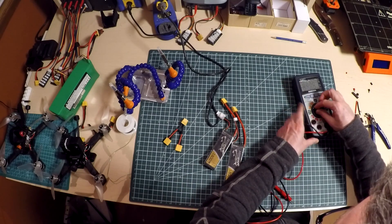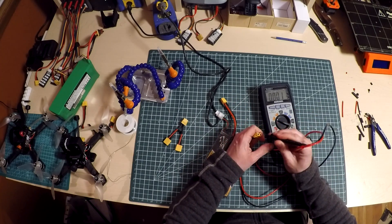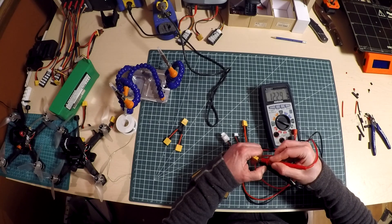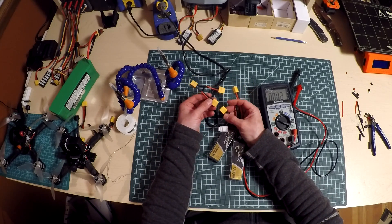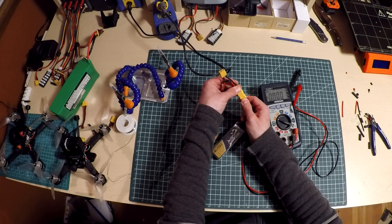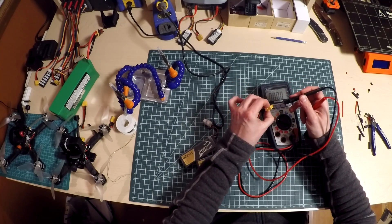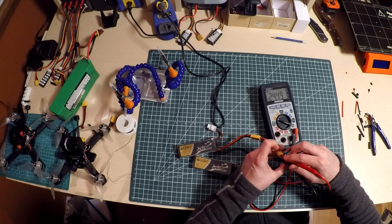Let's grab the meter and check the voltage of each of these batteries — that's 12.2 volts. Let's connect these guys together, and so we should have about 24.5 volts around there. And we're right on.